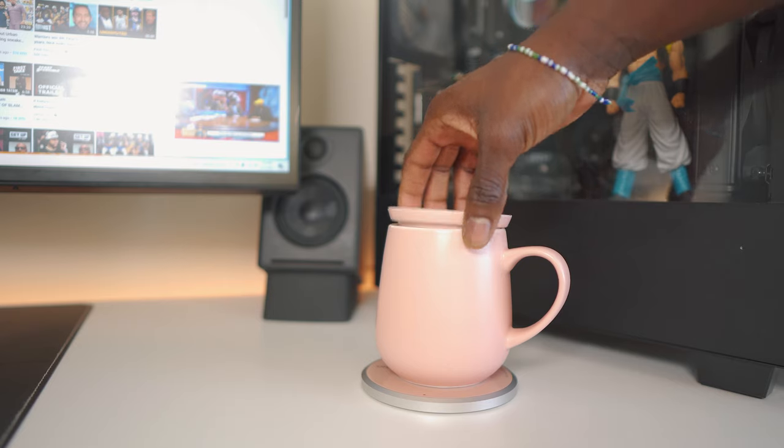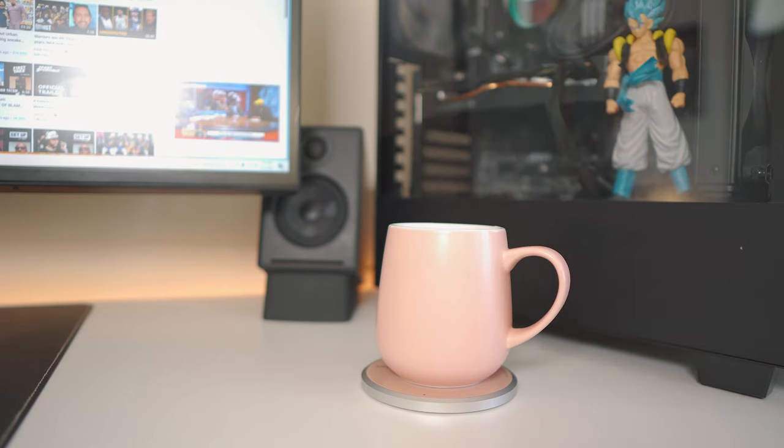The Uhum also comes with a cover lid so you can cover your beverage. It comes with a filter as well for your tea or if you want to brew coffee — you can pour your tea leaves or coffee grinds into it, though I don't have that accessory anymore.